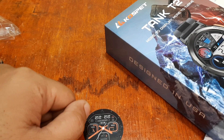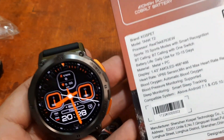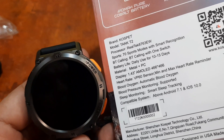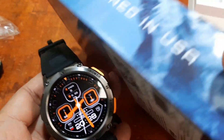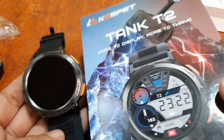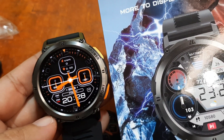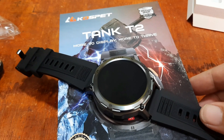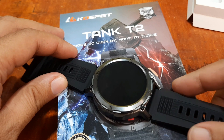For the specifications: 1.43-inch AMOLED, 466 by 466 pixel resolution — nice. Premium screen display with beautiful packaging, and of course a beautiful premium-looking rugged outdoor smartwatch. If you have any questions regarding the review of its specs and design, please drop a comment below and we'll try to answer your questions. Bye!